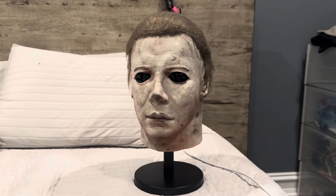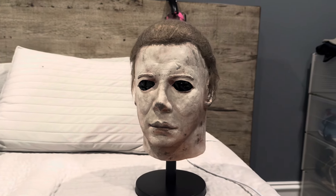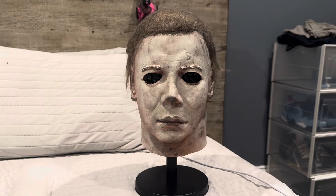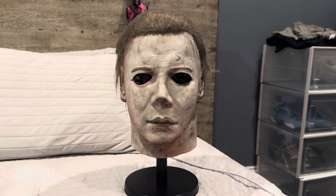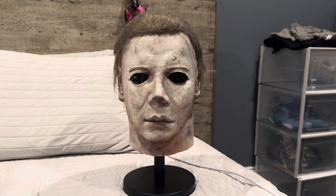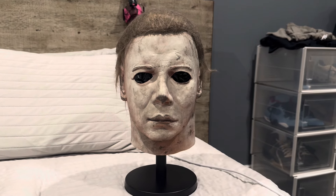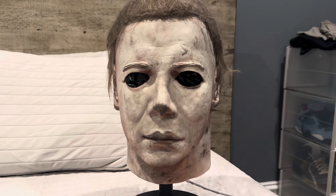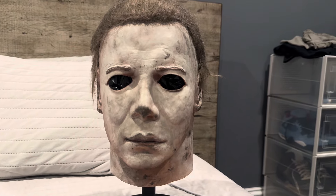I highly recommend it. Thank you guys for watching — sorry for not uploading in a minute. If you have any questions or concerns please comment below. If you're not a fan of this mask I totally understand, but to me it's just crazy. Thank you guys for watching — peace.